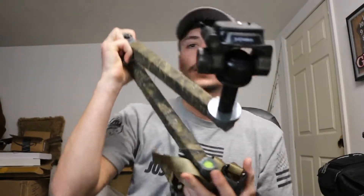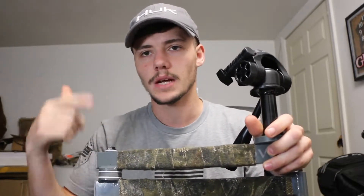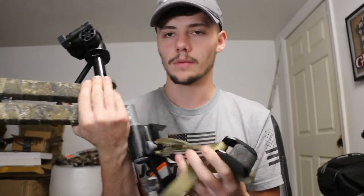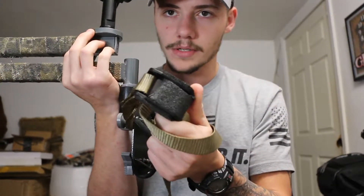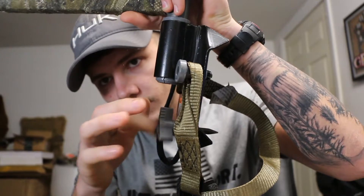Moving on, we have our camera arm here. You can see I wrapped it with some type of fabric tape. This is a Hawk camera arm - it does the job. I made one little tweak to it: it used to have a ratchet strap, but I replaced it with one of these Lone Wolf straps that just cinch down, because ratchet straps are loud and you don't want to scare anything off. The strap doesn't go as tight as you'd always want, so you're going to have to use this little screw to tighten it up a bit.